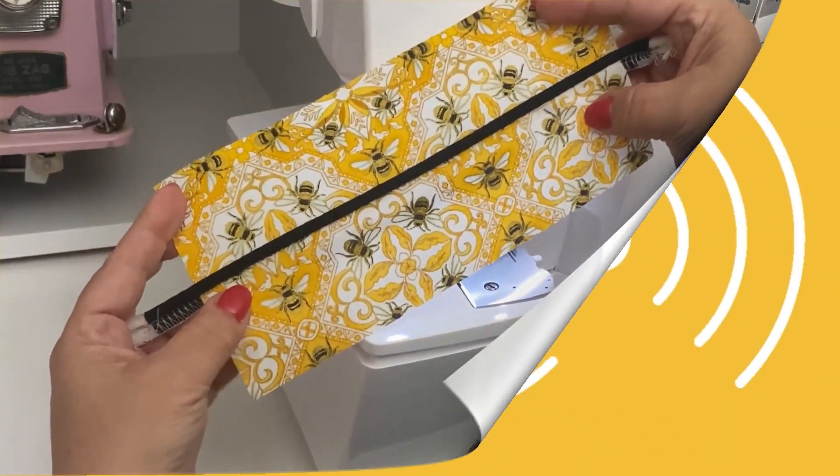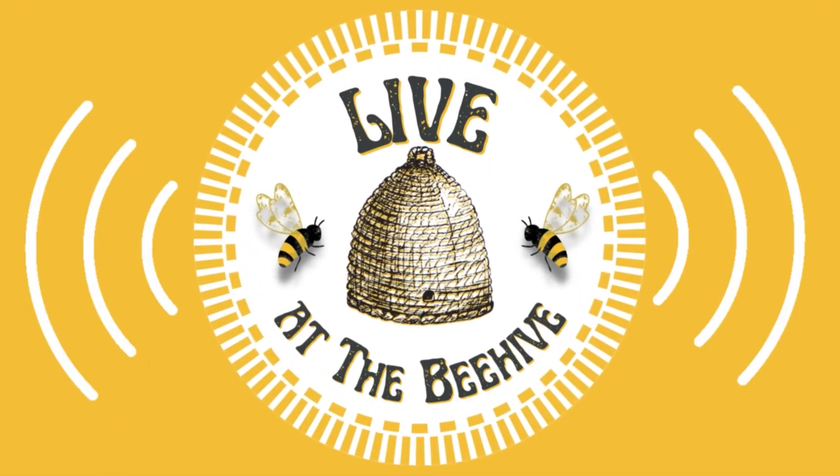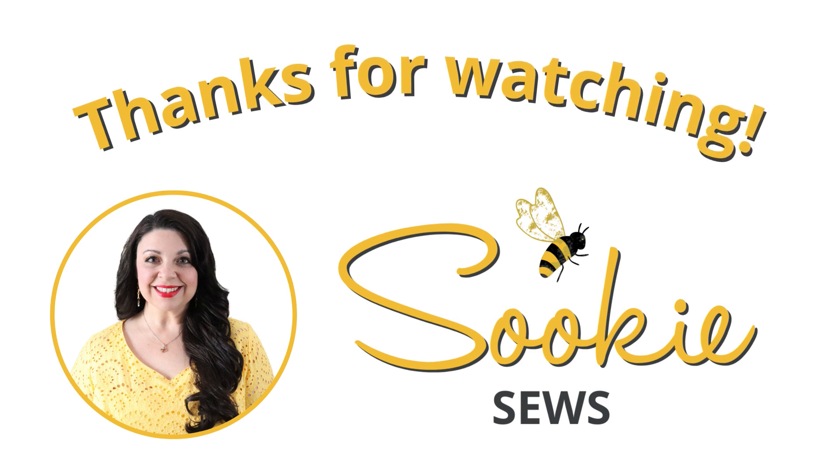This recording came from one of our Live at the Beehive shows. Thanks so much for watching, and until I see you next time, I hope you have a creative day. Bye-bye!